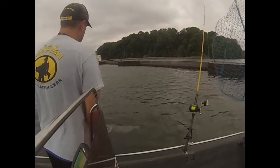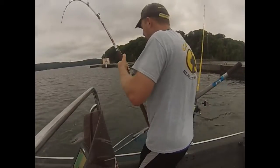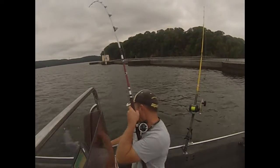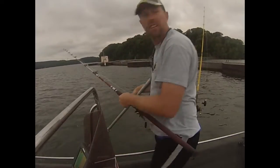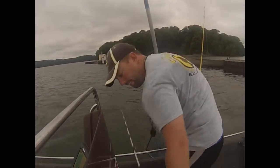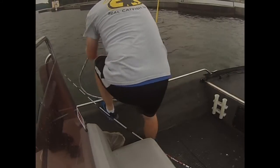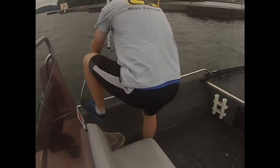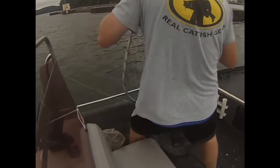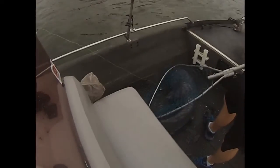We've got another fish on another rod. This is probably a good 60 pounder, maybe a little bigger. That's the first fish of the day. That is what we're talking about.